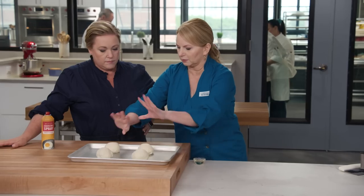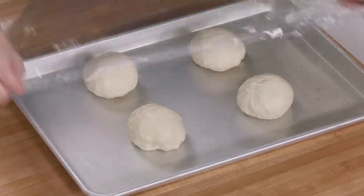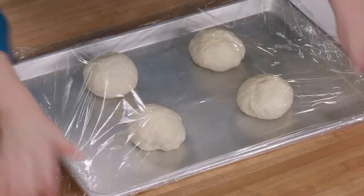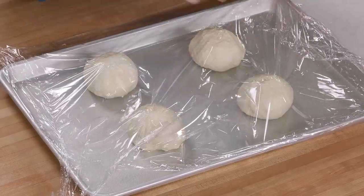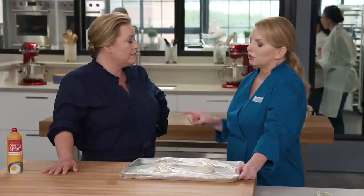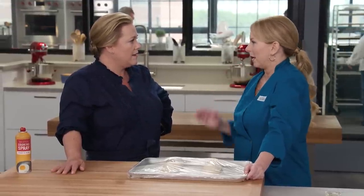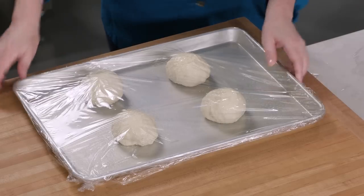Spritz the tops with spray and cover with a sheet of plastic wrap, making sure it's well sealed. These are going to go into the refrigerator for a minimum of 16 hours. You can do 24 to 48 hours — 48 hours is magic. This dough will love you for life.